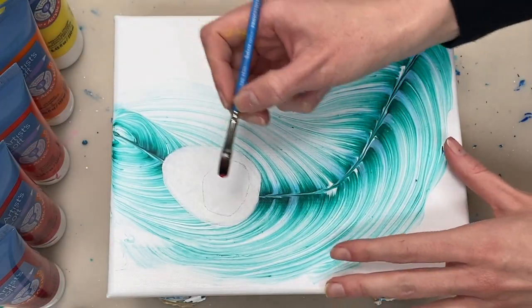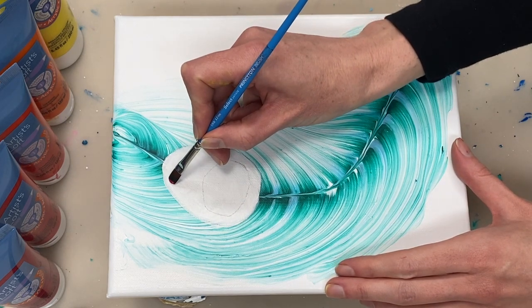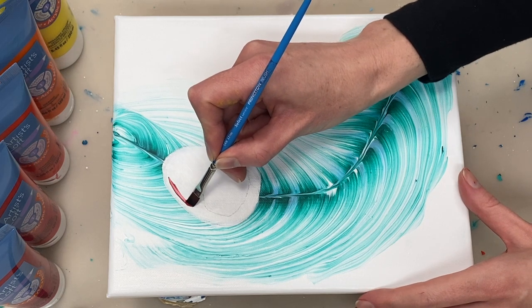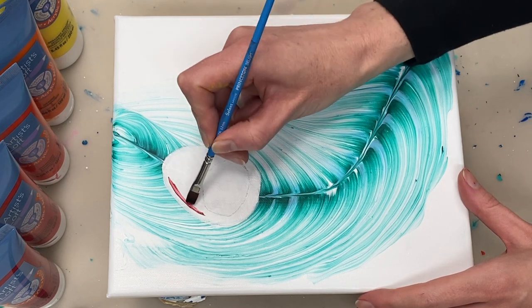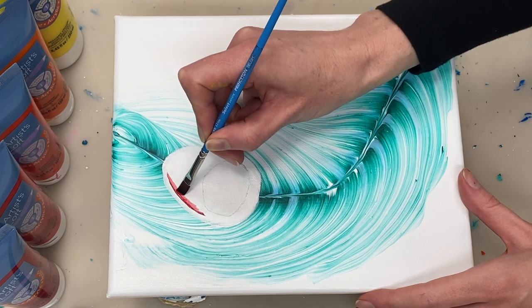This white paint has dried so now I'm painting on the various colors, starting with crimson. Unless I mention otherwise, all the paints I'm about to use are Artists Loft paints straight out of the tube, so they aren't mixed with anything.